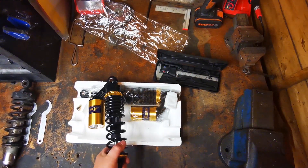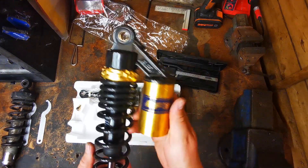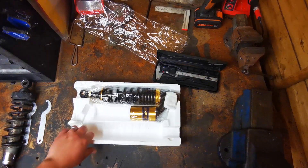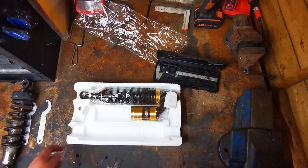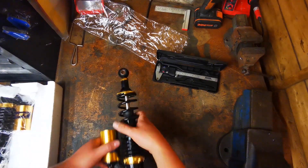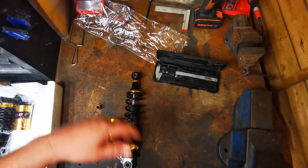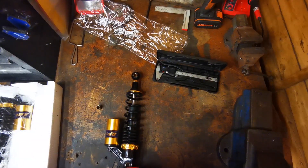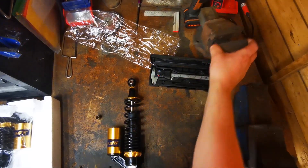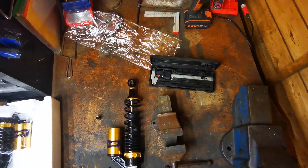I'll probably take the RFY sticker off because I'm not too keen on that. I'll try and push one of the bushes in - I need the 10mm so I'll use that. I have got some 14mm bushings coming for the other three holes. I was hoping they'd be here today but I reckon they'll be here tomorrow. I can try the 10mm for a start.